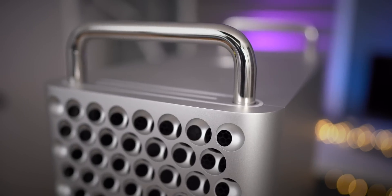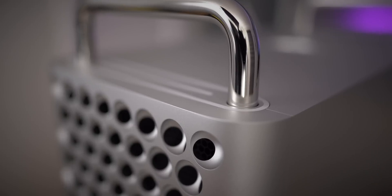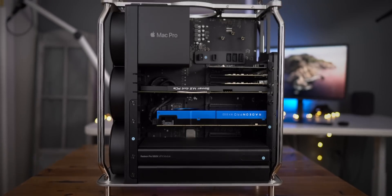I didn't buy this Mac Pro because I needed brute force strength to edit 4K YouTube videos, which I've been doing for years — I can even do that on a 12-inch MacBook, which is way underpowered. I wanted the Mac Pro because of its expandability, which is just amazing in practice. Going from an eight-core CPU on the iMac Pro to a 16-core CPU on the Mac Pro is really, really nice, but it's all about that expandability.